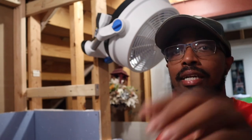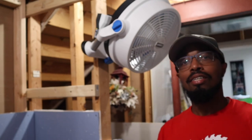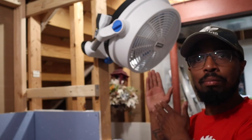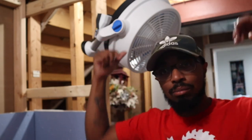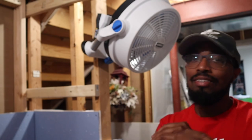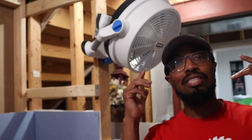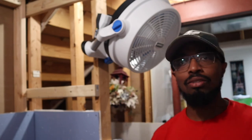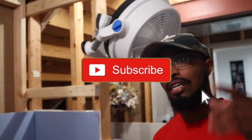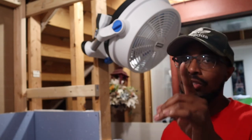That is the review of the Hart 12-inch hybrid fan. I hope you liked it. If you like this review leave a like, and if you have any questions about the product drop them in the comment section below — I'll get to you as quick as possible. If you want to see more cool products, hit that subscribe button and the notification bell so you can be notified. I'll catch y'all in the next video.